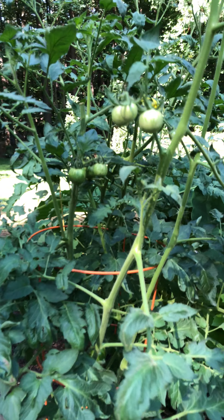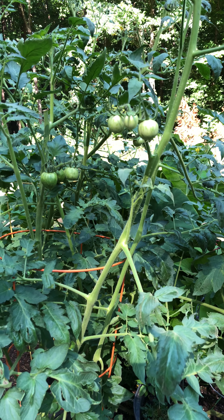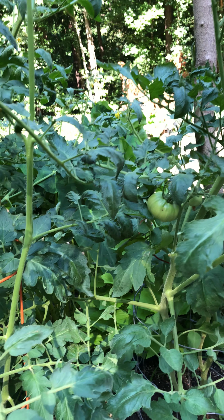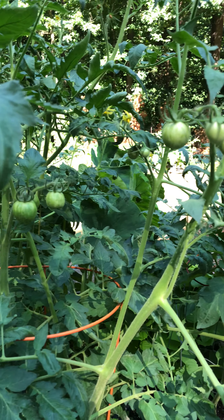There's a lot of controversy going on about pulling off the first flowers of your tomato plant, and I'm going to tell you why I take the first flower off my tomato plant.